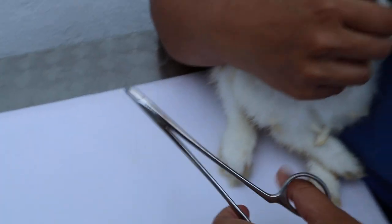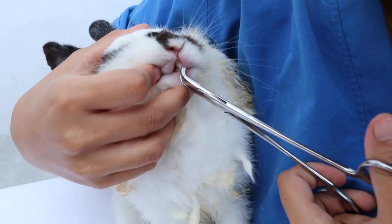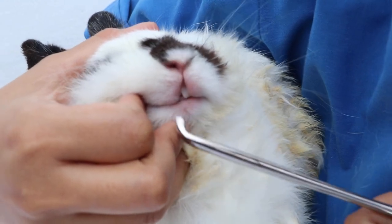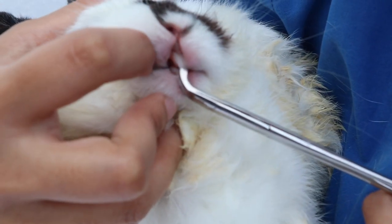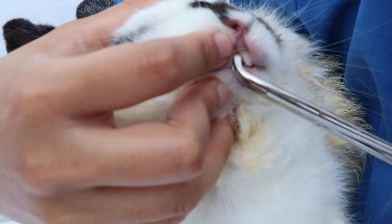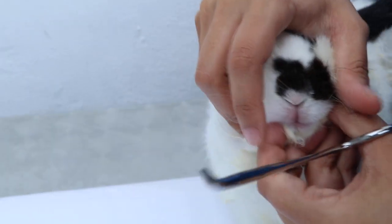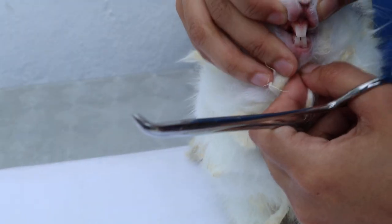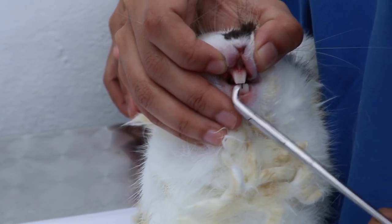The next one is the cheek teeth extraction forceps. After you luxate the teeth and they are loose, you go in and pull out the cheek teeth. It is mainly for the cheek teeth, but can also be used for incisors. The cheek teeth — the molars — are inside, but we cannot demonstrate opening because the rabbit is not sedated.